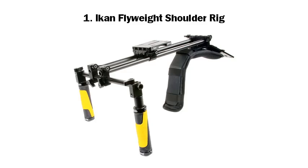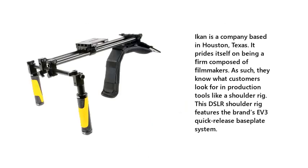Number 1: Icon Flyweight Shoulder Rig. Icon is a company based in Houston, Texas. It prides itself on being a firm composed of filmmakers. As such, they know what customers look for in production tools like a shoulder rig. This DSLR shoulder rig features the brand's EV3 quick-release base plate system.